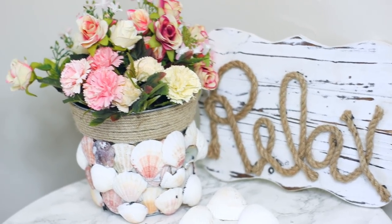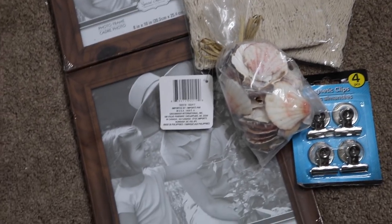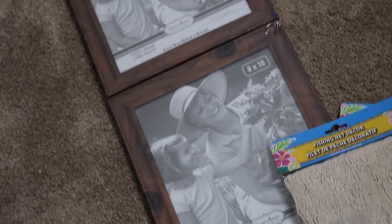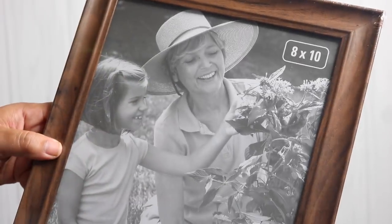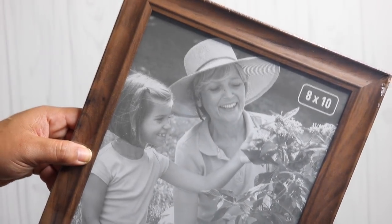For our first DIY we're going to be making a ladder-inspired picture frame. I've been seeing a lot of these ladder picture frames going around Pinterest, so I'm going to try to make my own. The main thing you're going to need is some 8x10 picture frames. I chose these faux wood-looking ones, but they do have some beachy options — you can go for a lighter washed or ones with blue tones, which would look really nice.